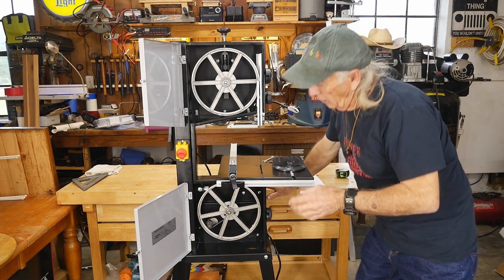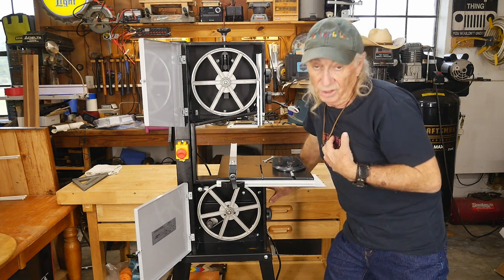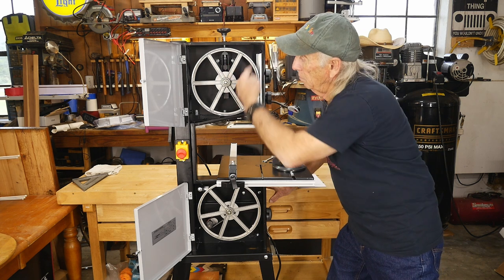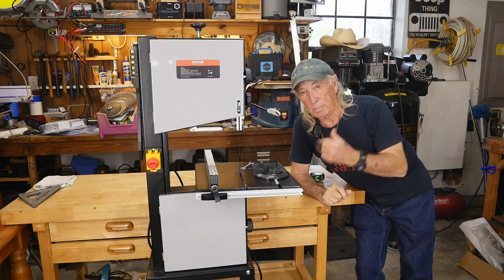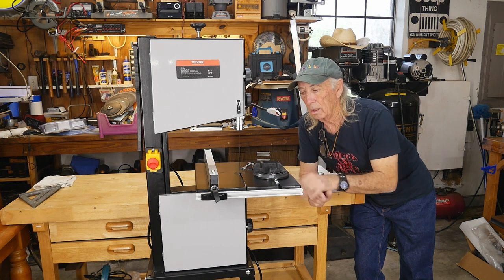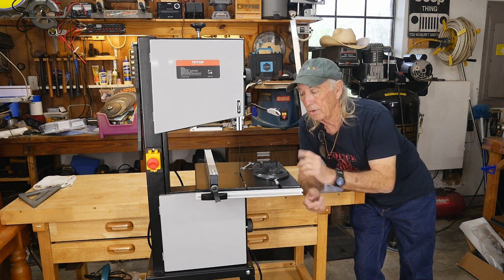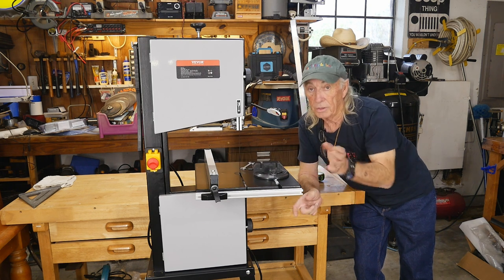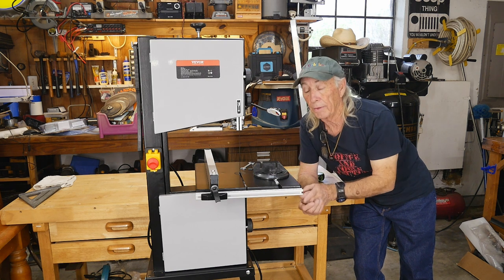The saw has two big wheels, and the blade shown on the diagram is 72 and one-eighth inches — essentially a 72-inch blade, which is a very common and fairly inexpensive size to replace. Vevor rates this saw for wood, plastic, and aluminum, which is interesting because a lot of bandsaws only handle wood. That aluminum rating makes me wonder if with the right aftermarket blade you might even get through some mild steel, though personally I prefer to keep my tools in good shape.